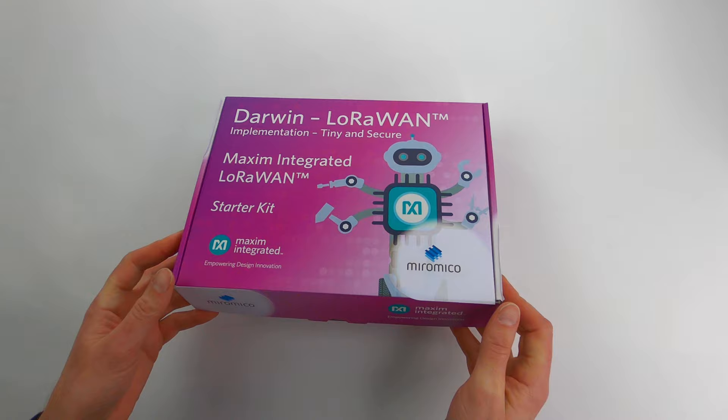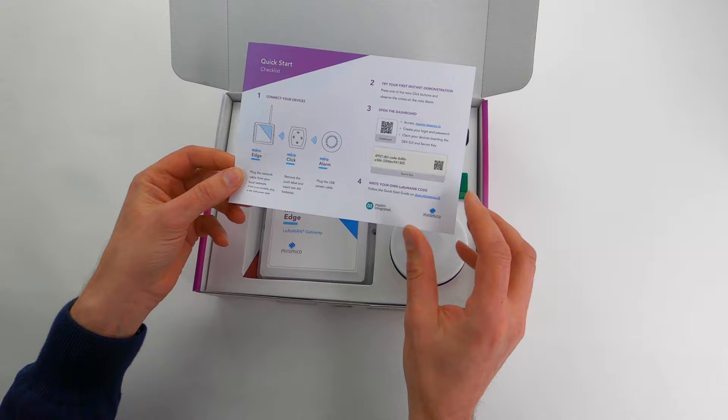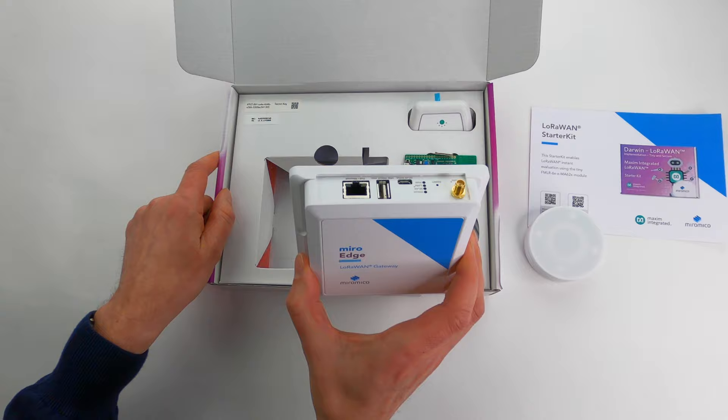It comes in this nice shiny box. Opening it, the first thing you notice is the link and documentation. Then we have our alarm device and of course the Miro Edge, our LoRaWAN gateway.